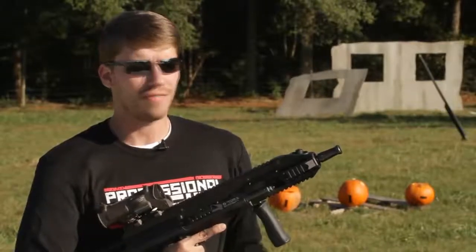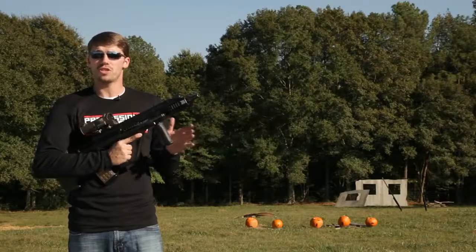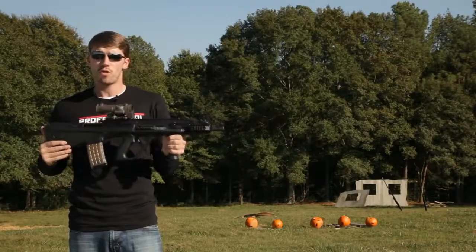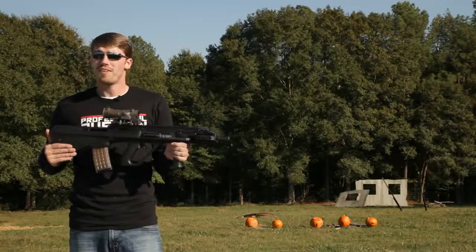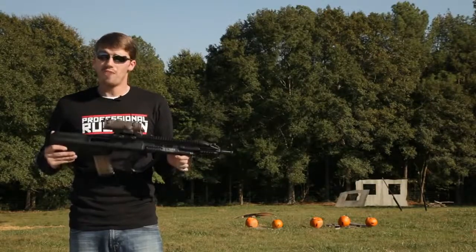Hello my friends, this is FES Russia and I've got something very nice for you guys today. This is the AUG A3 CQC. These are made by PGA Investment Group in the United States and they have improved upon the AUG quite a bit. These are extremely reliable and I really love bullpups.